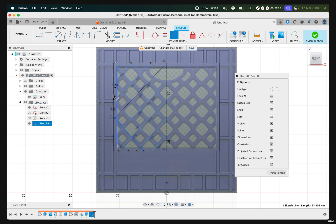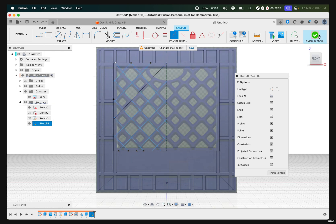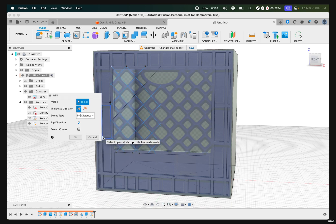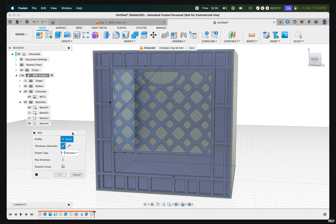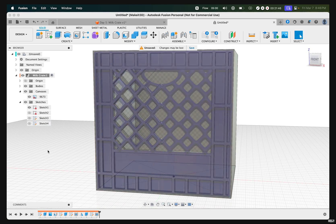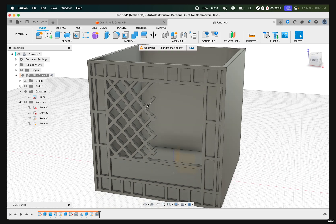Now we have the basic look of our web created. To add the web feature, click Finish Sketch, press S, type in 'web', then select Web. Hold Command or Control to select all the lines. Set the depth to 2.5 millimeters and press OK. Turn off Sketch 4, Sketch 1, and canvas — you can now see the basic look of our webbing on our milk crate.